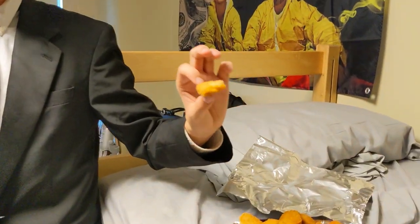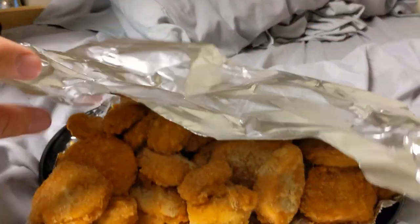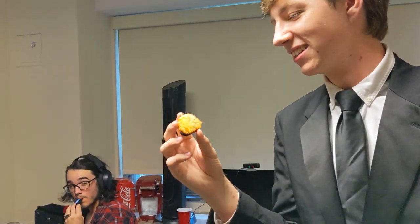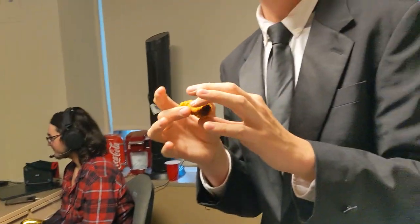This looks like a particularly crispy nugget right here. As we can see, they are nicely heated. Dude, look at that. This part's a little overdone — that's just because we had more nuggets than expected, so these were closer to the light. Alright, fuck it. This is Cara's food review. We're about to try a Dawson chicken nugget. Not bad. Not bad at all.